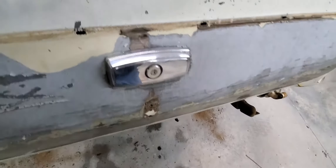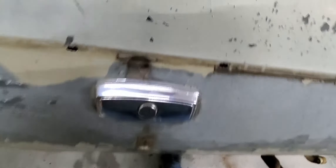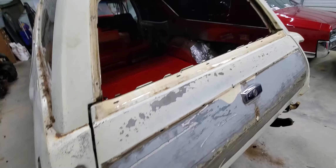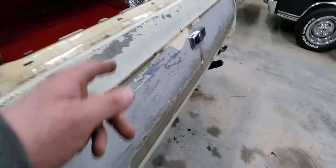The only thing I can't see how to get to easily is this chrome thing. If any of you out there has had any experience with these wagons and can tell me how to get this chrome piece off, I'd sure appreciate it. Otherwise, thanks for watching — and hopefully, if you're working on a 68 to 72 Vista Cruiser or many other GM station wagons, this is the same procedure you're going to go through to remove a lot of this stuff.